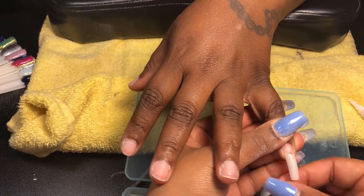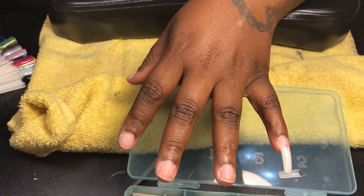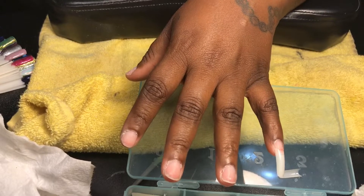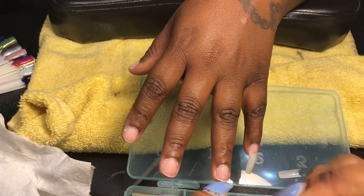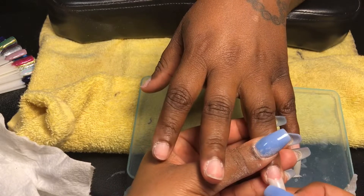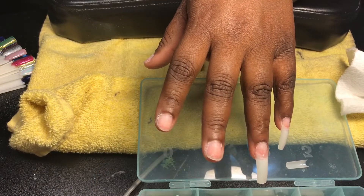Welcome back to my channel. Today I'm doing a full set — it's going to be a mix of coffin and stiletto. Right now I'm just applying the tips, and you want to make sure that your tips are not too small or too big. I'm just using the glue and putting that tip on, and I'll be doing that for the rest of the fingers.